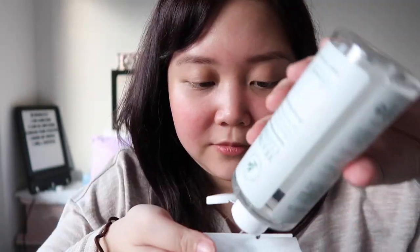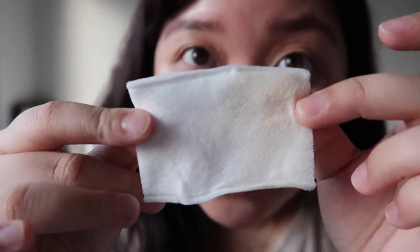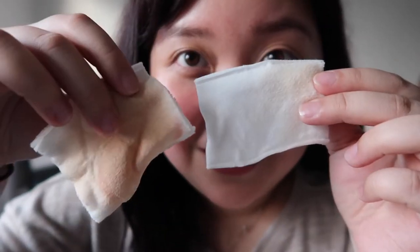Let's try another pad and see if there's still makeup left. I got another clean cotton pad to check. And then swipe — oh my gosh, it's already gone. It's almost gone. Amazing.